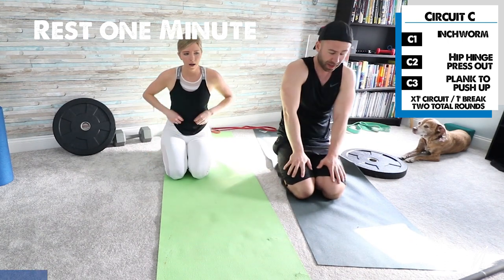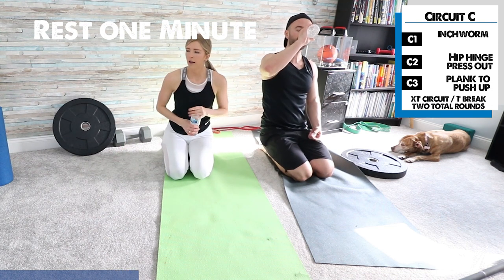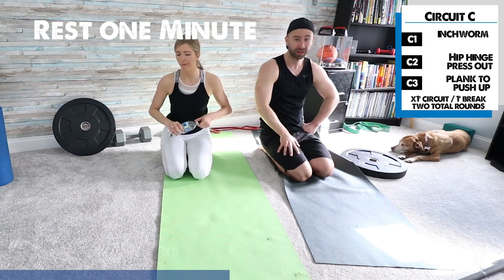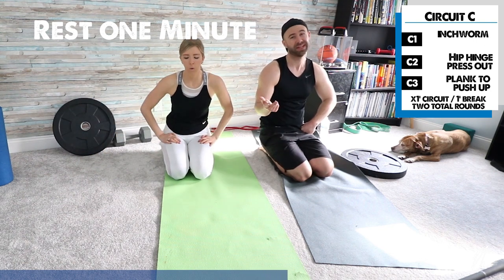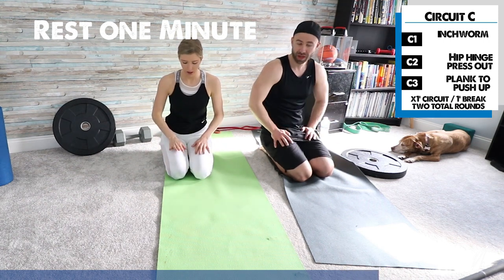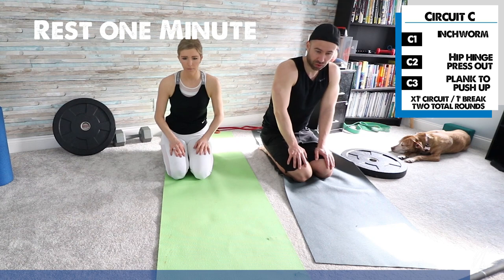Take a break — one-minute rest while I catch my breath and get some water. This is the last round, so we have three more exercises and then you're all done. Really give it your all on this last round. Inchworm, hip hinge press-out, push-up to plank. For the hip hinge press-out, if you don't have a weight plate, just use any household item with a little weight to it. A resistance band can work too — wrap it around your back and press forward.